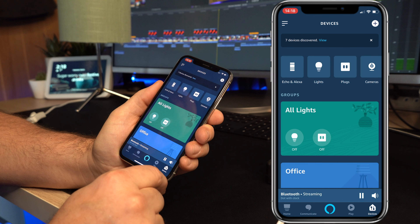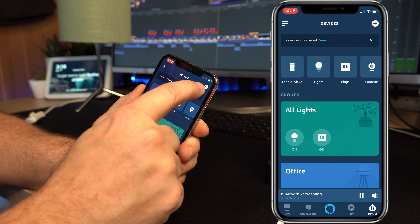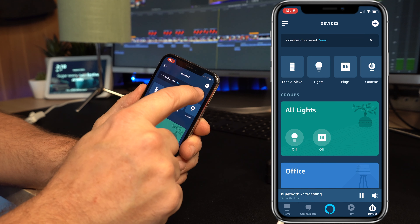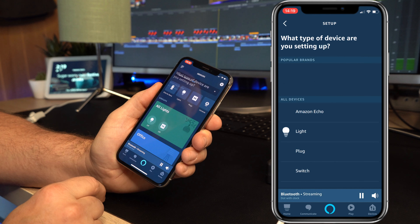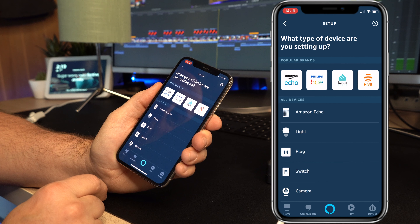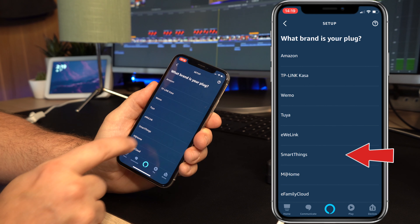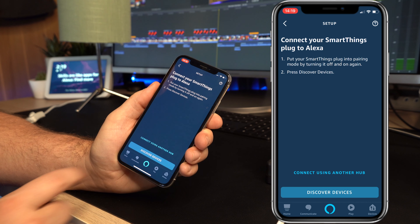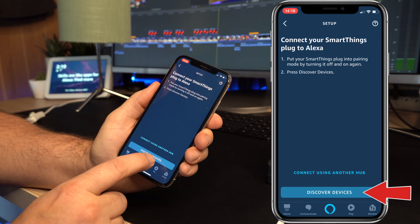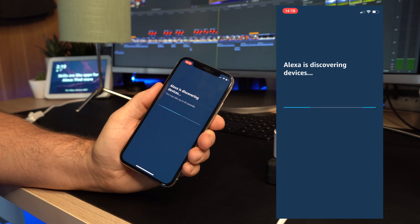So the first thing we need to do is add the light to your Amazon Alexa app, and that is very simple. Make sure you've got the app downloaded, then click the plus button in the top right corner. That will bring up a list at the bottom — click on add device. It will then give you a number of different options. We're going to choose plug because that's what we're setting up. Halfway down that list, there's an option for SmartThings, which is the SmartThings application. You then need to click on discover devices, and that will search and find your smart plug, but it won't be quite ready yet because we haven't set a group.